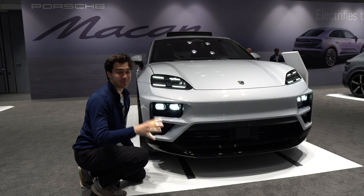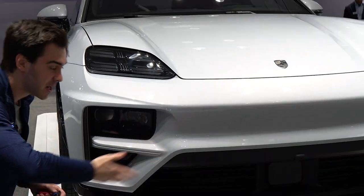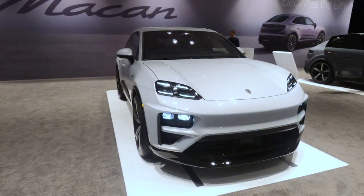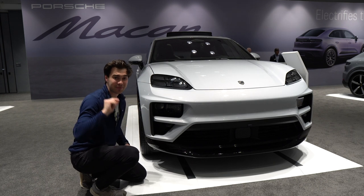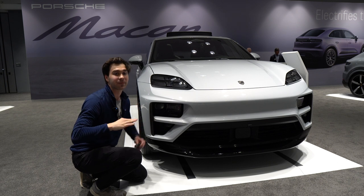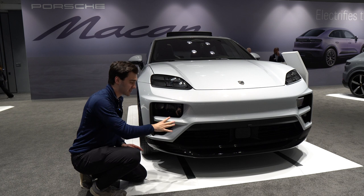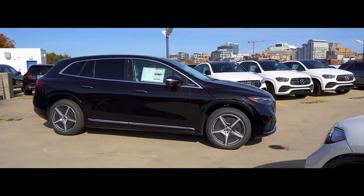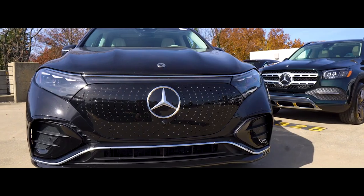Let's talk about the exterior of the Macan. Of course, you can get your Porsche Dynamic Lighting System, but what I really want to talk about is aerodynamics. You have a fully sealed underbody, and all of the aerodynamic touches on the Macan Electric mean that it has a drag coefficient of just 0.25. For reference, you have a drag coefficient of one — the Macan EV is much more fuel efficient than you are. Something else that's kind of interesting is it doesn't look terrible. Lots of cars fully optimized for aerodynamics look terrible, and I'm not thinking of anyone in particular other than the EQS and all Mercedes electric vehicles.